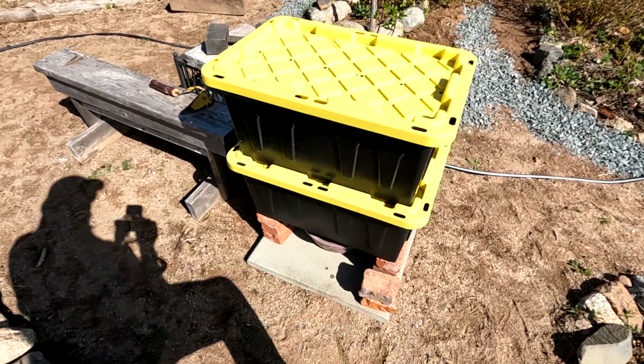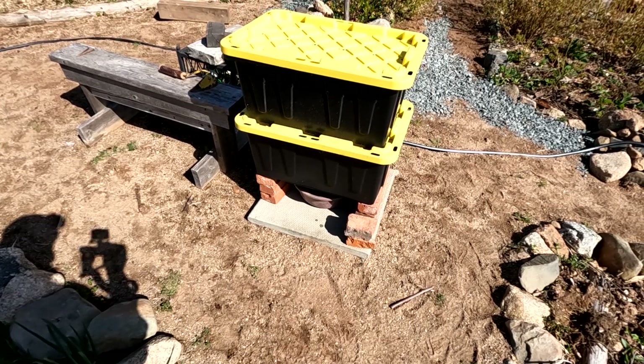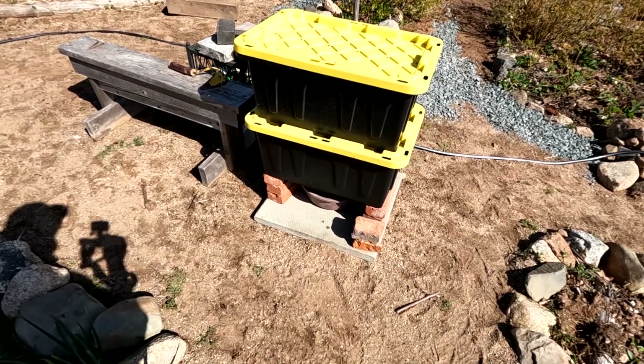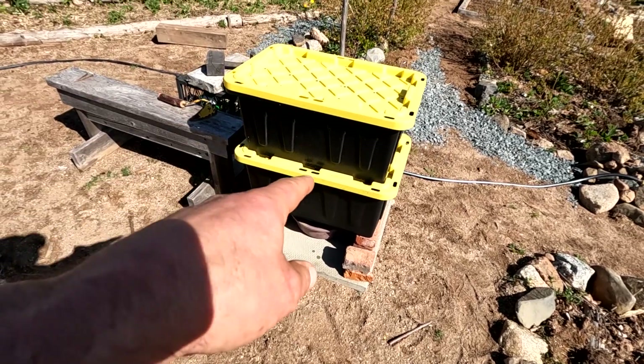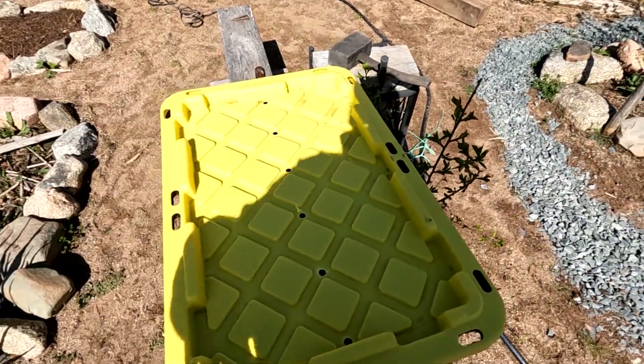This one on the bottom is pretty much full of kitchen waste already. It's black, it's taking up heat from the sun, hopefully everything there should work fairly well. I chose this size container — these are about 16 inches wide by 2 feet long.